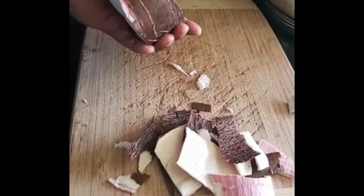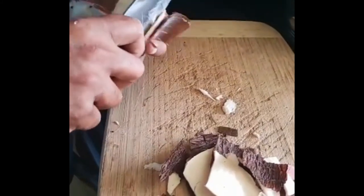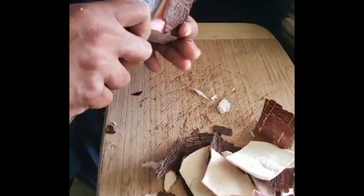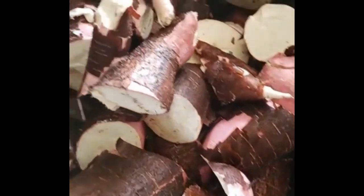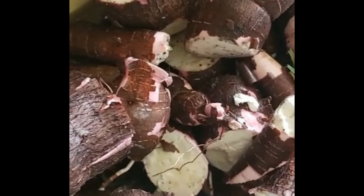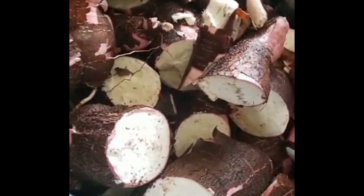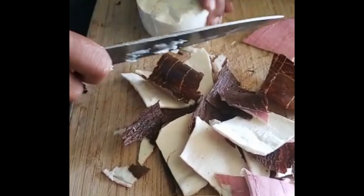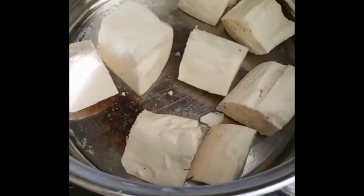We gotta take the outer shell off, which is actually pretty easy. Take a knife and you just work your way around it. It comes off very simply if it's a large yucca, as you can see. I'm gonna go through each one. Just cut into pieces — the quality looks good. The cooking time should be around five minutes or less because it's so fresh. Then I cut it into small chunks and we wash this again three or four times before we start cooking.